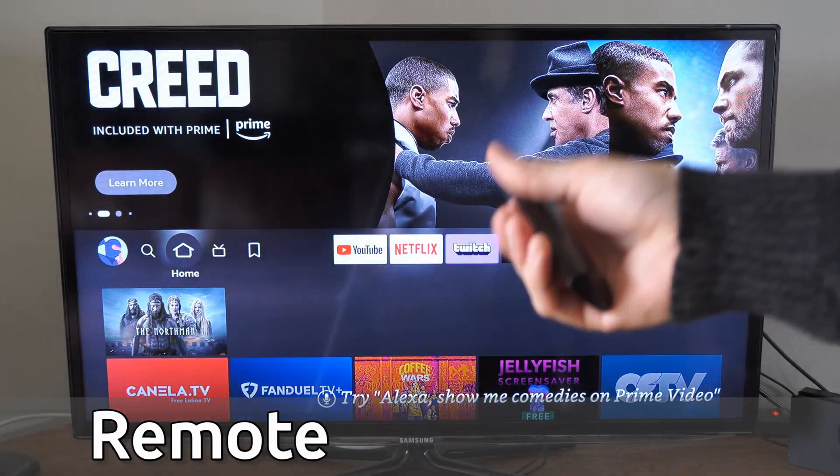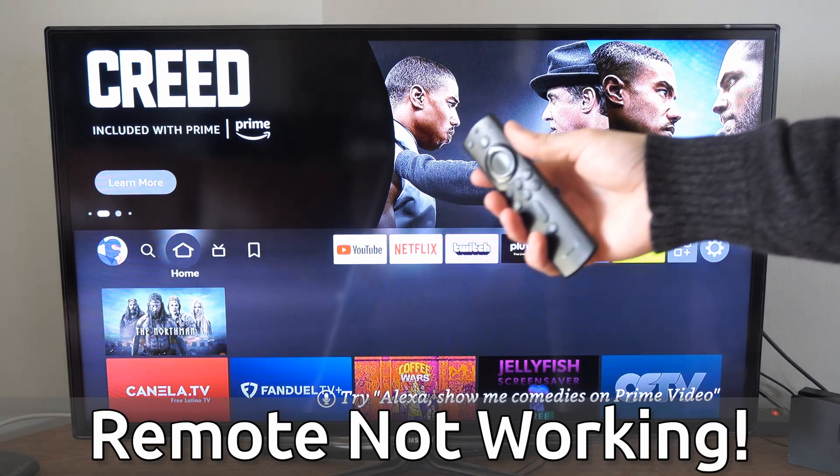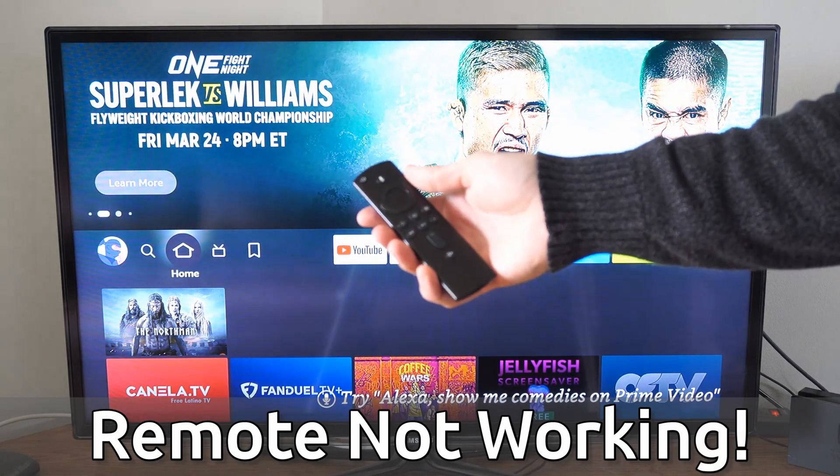Hey everyone, this is Tim from YourSixTech. Today in this video, I'm going to show you how to fix your Fire Stick remote when it's being a little bit slow, laggy, or simply not working correctly.